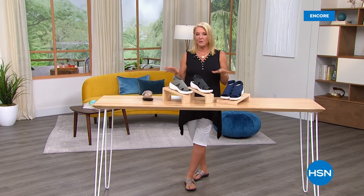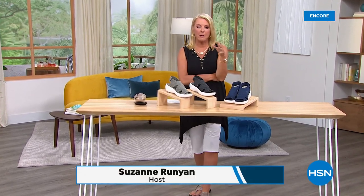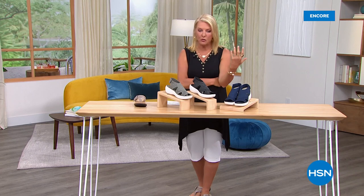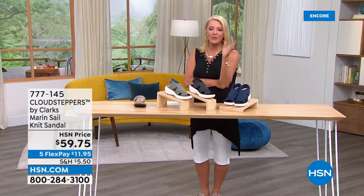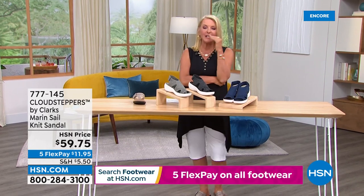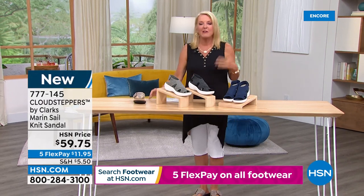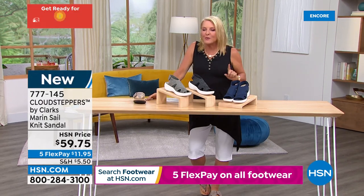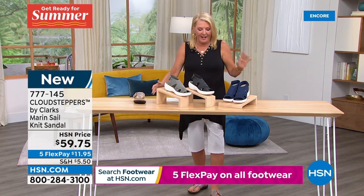We're going to go in a totally different direction with this next Clarks shoe. The other day I bought my first pair of full knit shoes. My right foot is actually wider than my left foot - because I play a lot of tennis I'm always pushing off with my dominant right foot. When you switch to knit shoes, all of a sudden you just go, where have these been all my life?